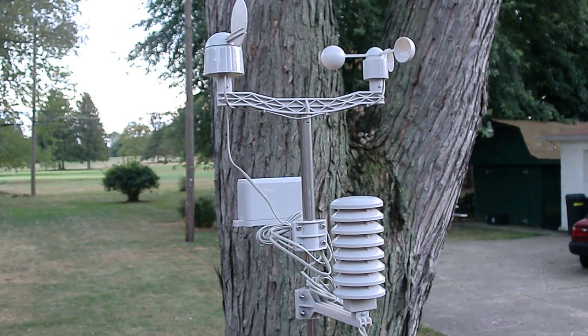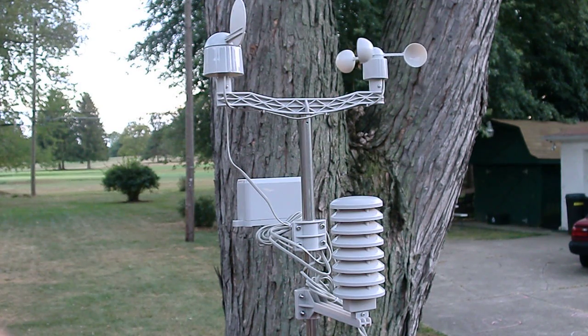This is my new weather station, the Ambient Weather WS2080. It took me about an hour to put together.